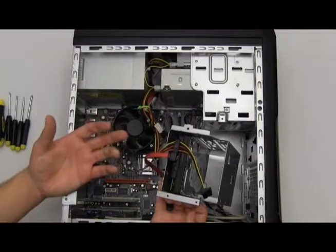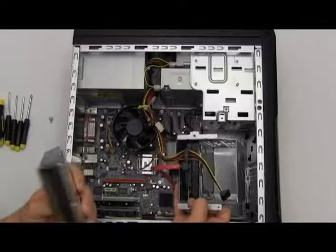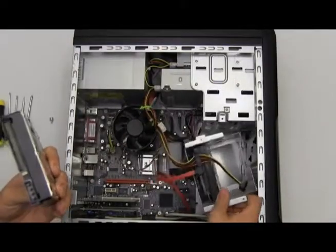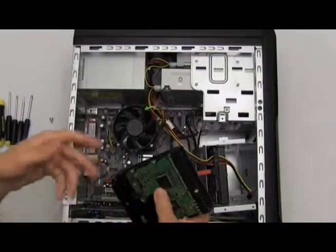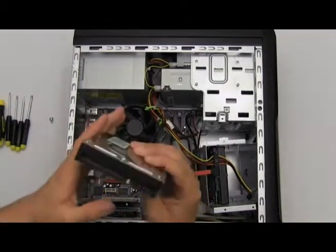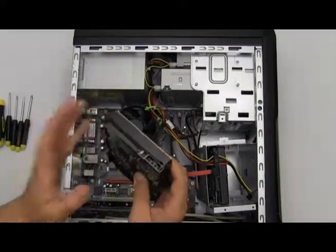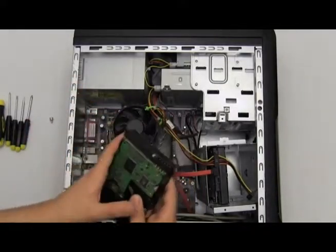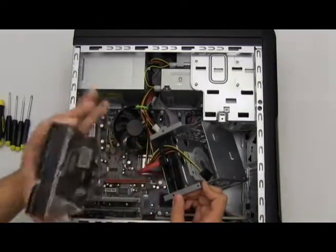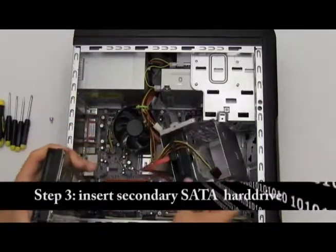After you have done that, you're going to want to take your second hard drive. This is an IDE hard drive — I do not have a secondary SATA hard drive to show as an installation guide, so we're going to pretend that this is an SATA hard drive. We're going to connect this to our hard drive bay as if it were a secondary SATA hard drive.